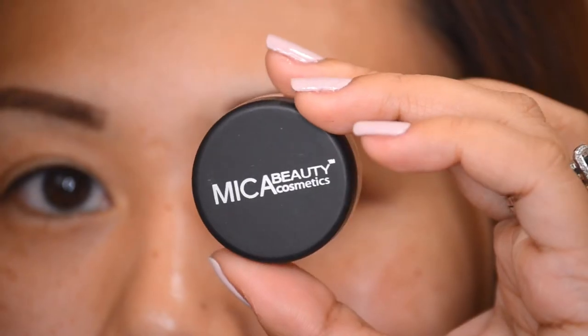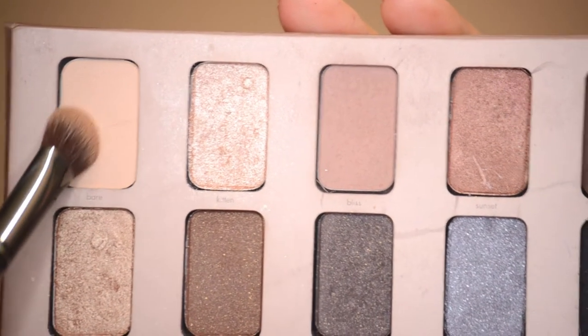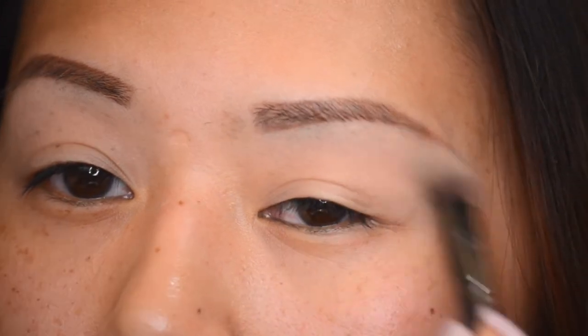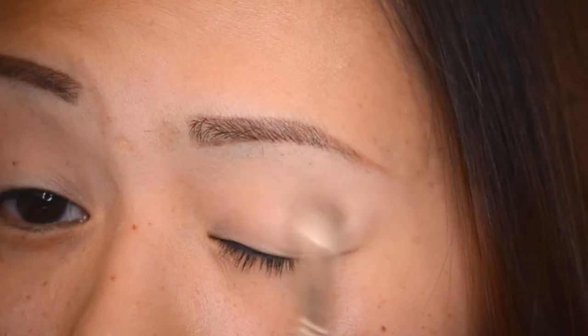I'm using my Nika Beauty eyeshadow base, and I've already done my brows using my Brow Bar to Go. Next, I'm going into the Stila In the Light palette and grabbing the color Bear, applying it to my brow bone as a highlight. This will help with blending later, using a big fluffy crown brush.